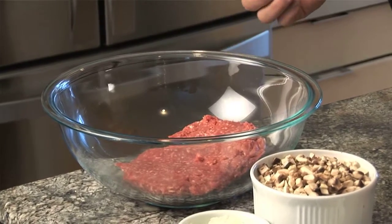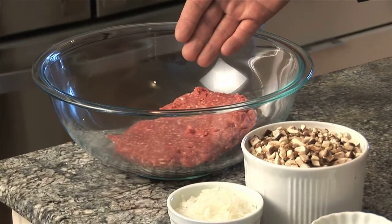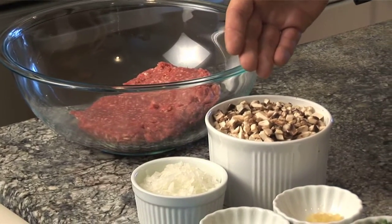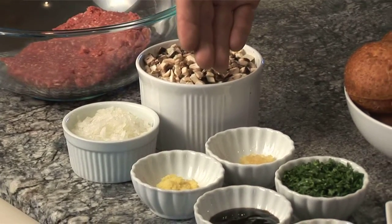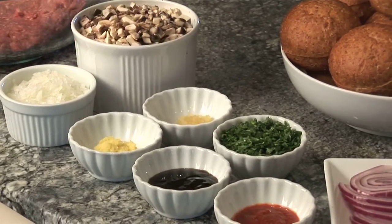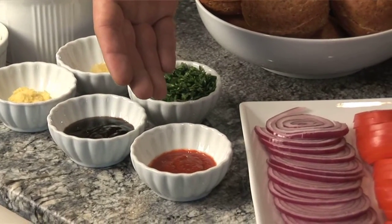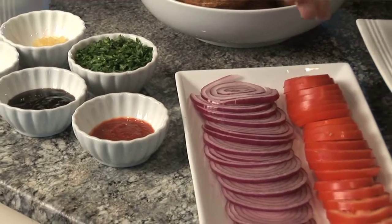The ingredients for the lamb sliders are one pound of ground lamb. If you don't like lamb, you can substitute with ground beef or ground pork. We have an eight-ounce pack of button mushrooms — the stems have been removed and minced — one third cup of onion, two cloves of garlic, two teaspoons of ginger, one tablespoon of oyster sauce, three tablespoons of cilantro, two teaspoons of chili sauce. Then we have our buns, red onion, sliced tomatoes, and arugula.